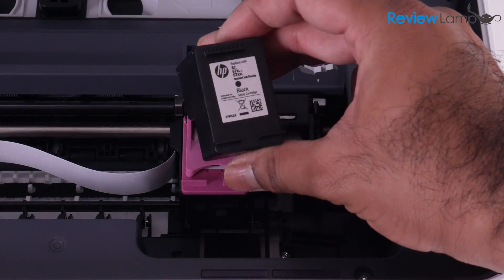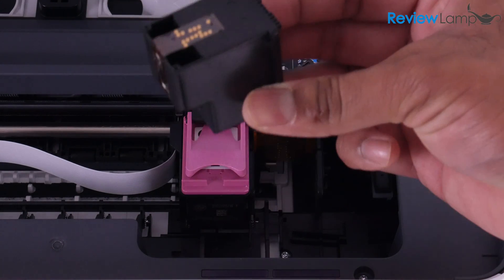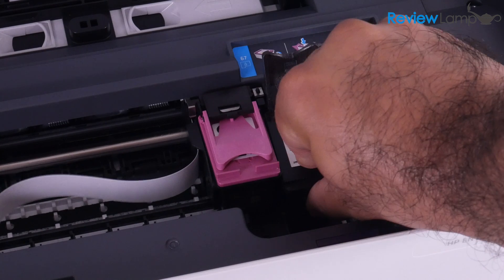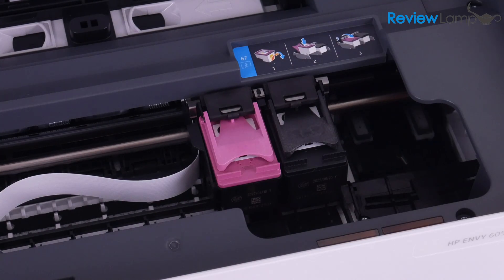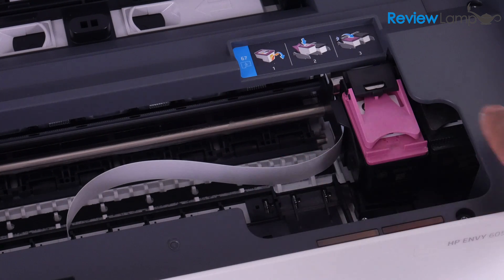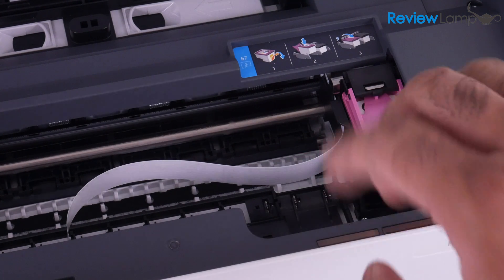Now let's do the same for the black cartridge. Lift the little hinge, then slot the cartridge into the tray with the contacts facing inward. Push the cartridge in and then down, and pull the hinge to lock it into place. As soon as both cartridges are installed, the cartridge tray slides back into its original position, which tells you the cartridge was correctly installed.